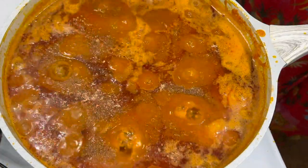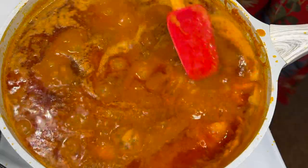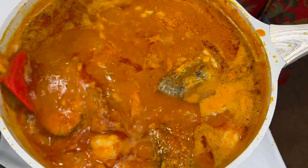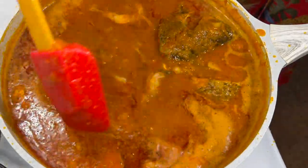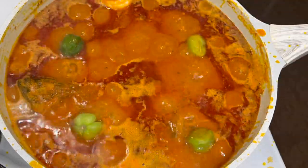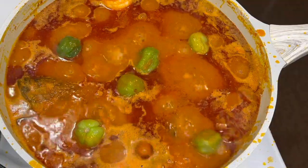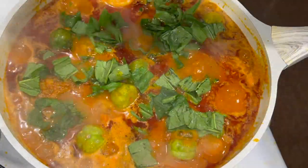After 30 minutes of allowing it to simmer, the oil started settling on top, which means the Fanti Fanti is almost done. I went ahead and added my shrimp powder, stirred, and allowed it to simmer. When you add shrimp powder to your Fanti Fanti, it takes the taste to a different level — trust me, you would really enjoy it with a little bit of shrimp powder in it.